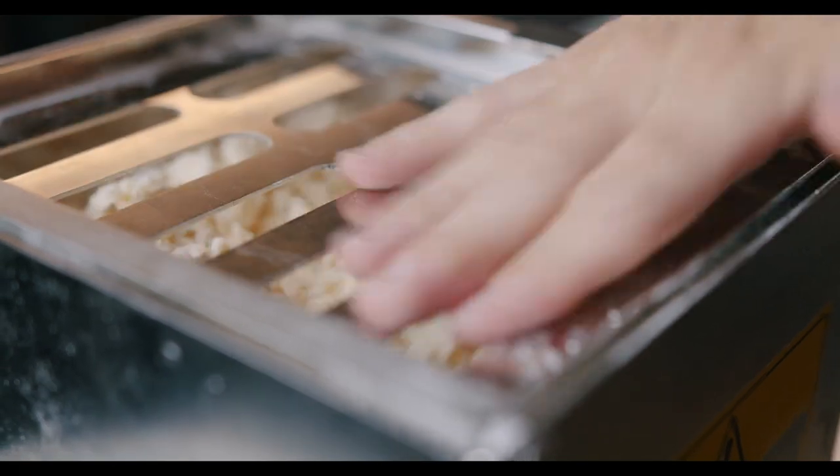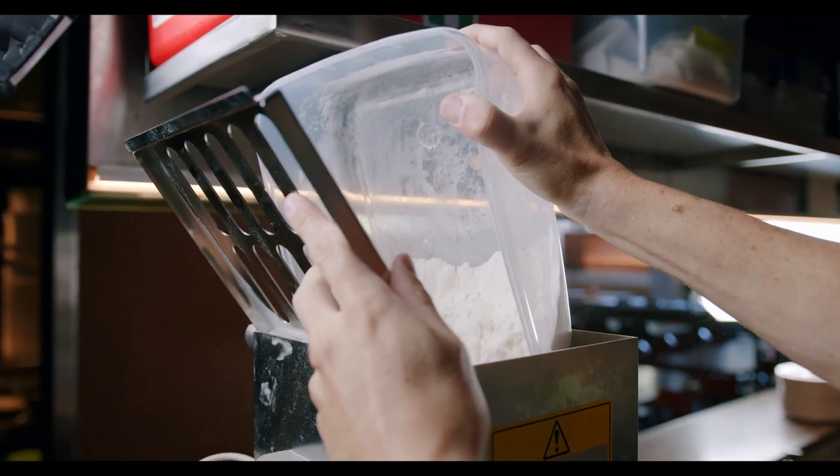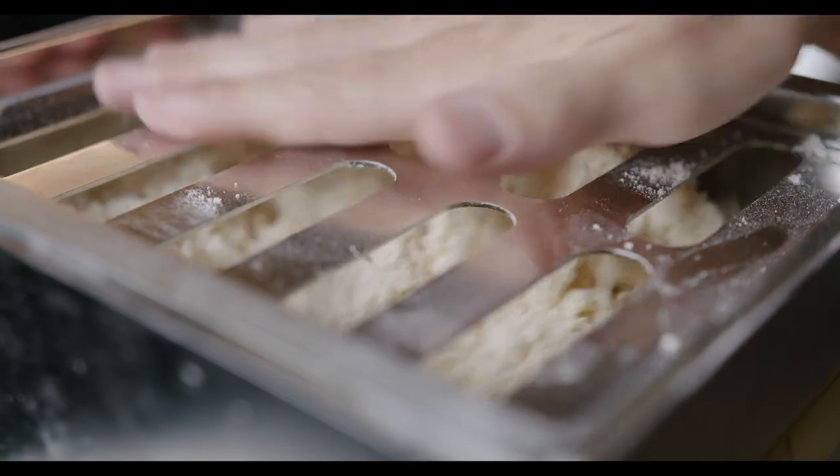Flour has all the gluten in it, and a bit of protein and flavour, and moisture from the eggs — that's what you make your dough with. That's all you need. That's all pasta is.